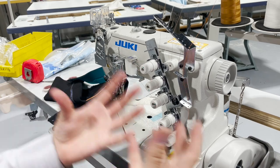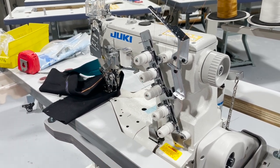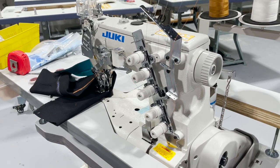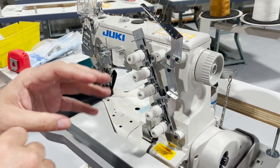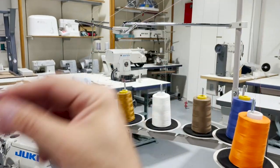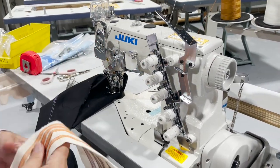I want you guys to see and understand that it's okay for a brand new machine to be out of timing — it's very, very normal. Out of timing could be loopers, could be thread, could be lots of things. In our case, it was the thread that had nuts in it. We took the nuts out, and then when we were sewing...